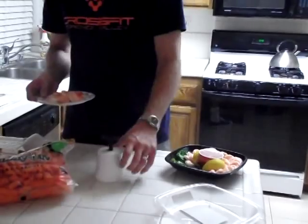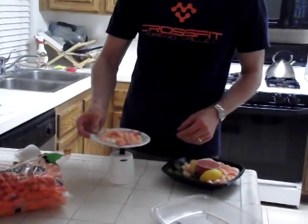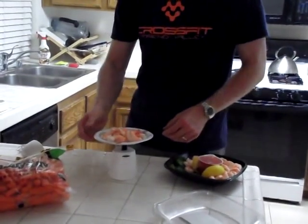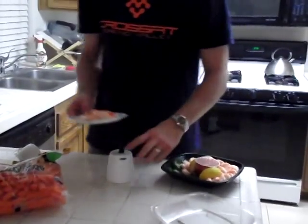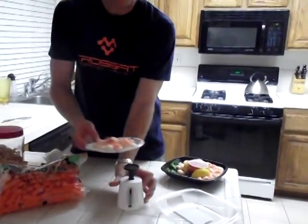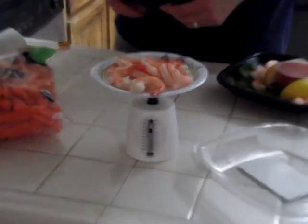I put it on this little food scale here with a little Dixie plate, and perfect — you can see that's right at three ounces. So there's my protein.